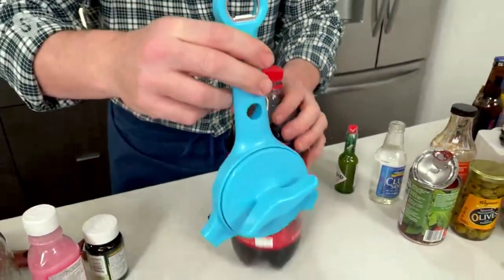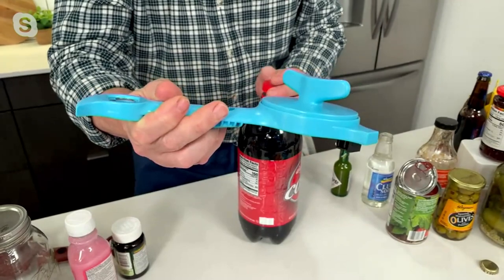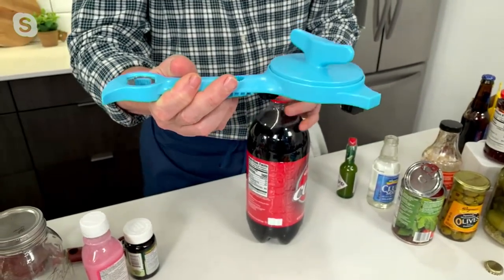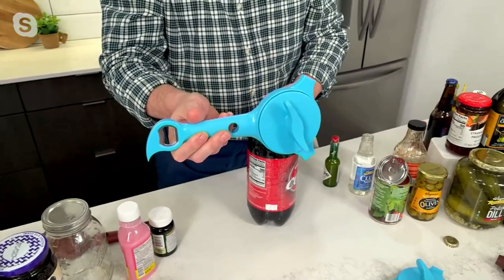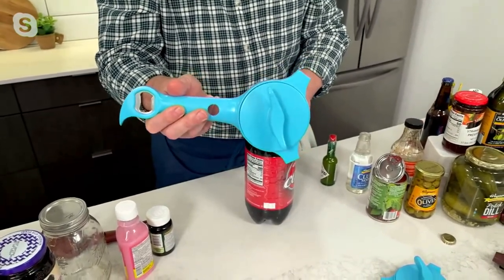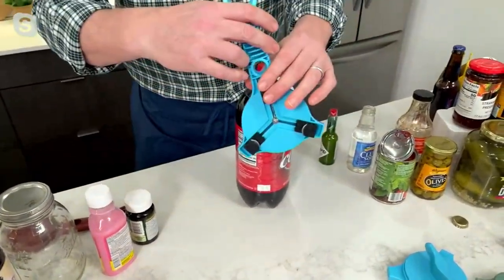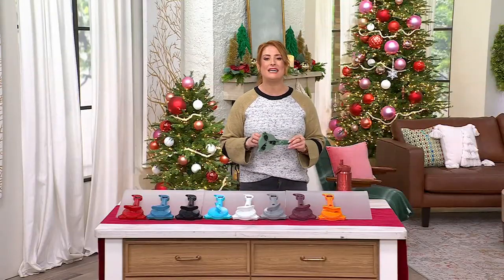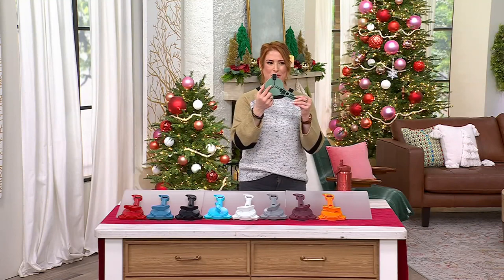It fits in a stocking and it fits flat in your drawer. QVC is the only place I've ever seen this sold — I've never seen it anywhere else. That's probably why we've sold 290,000 plus — and that's just the last time we counted.